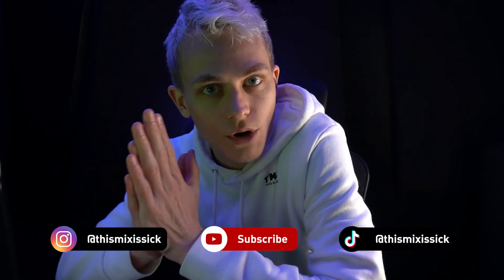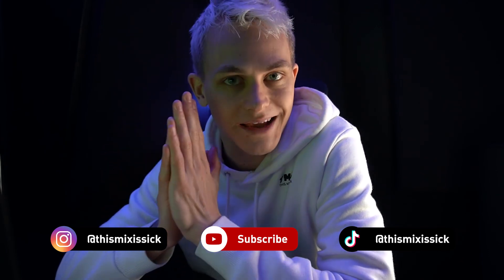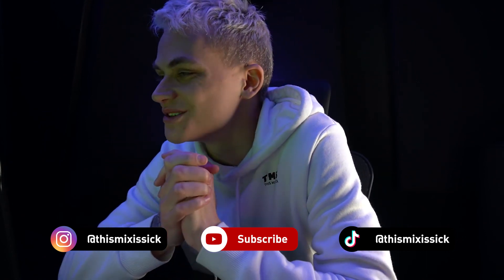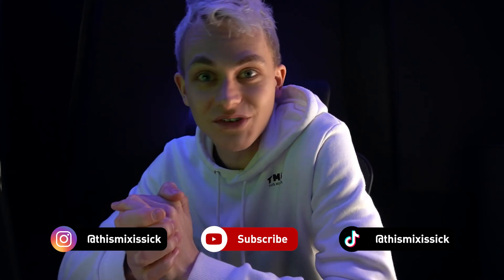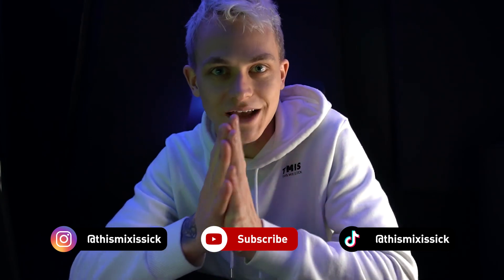If this video helped you, and you need any EDM mixing or mastering, hit the link down below. For plugins and gear, hit the links below as well. I really thank you for watching — I'm super pumped to make these videos for you and hyped to see that we're slowly but surely growing here on YouTube. Thank you so much, see you in the next one. Goodbye.